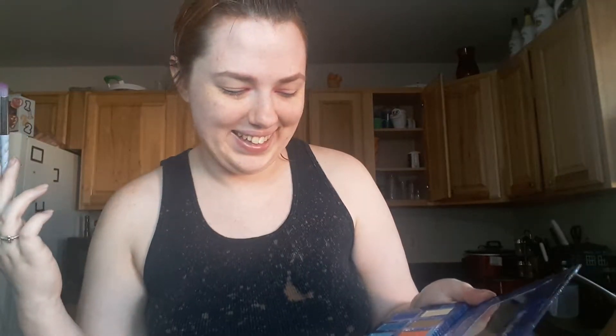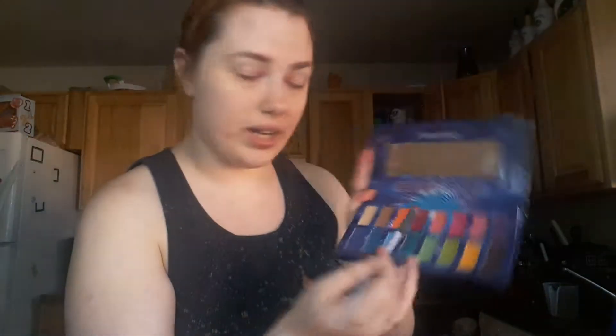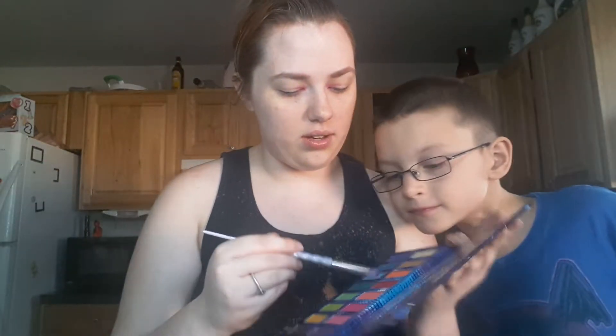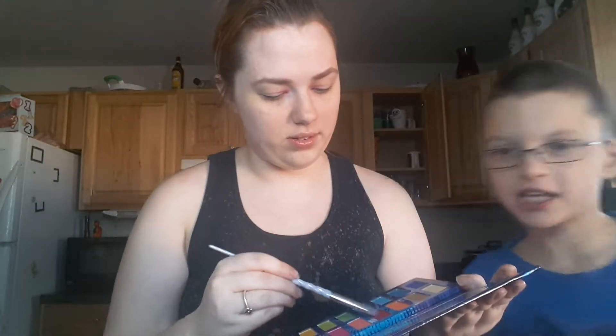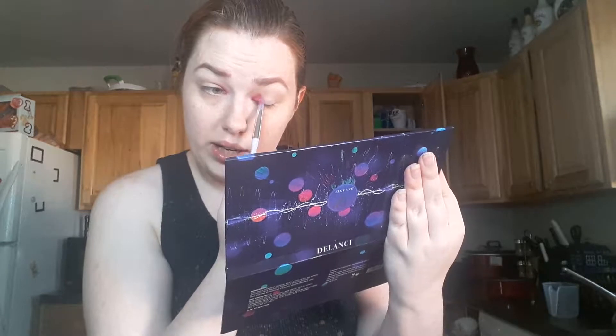Okay, I've got Venus in the inner corner. I'm gonna clean off my brush just on my shirt. And then I'm gonna dip into Burning — this color right here. It is not burning to death, you are not burning, it is just called Burning. And I'm gonna put it right next to Venus and kind of blend the edges.